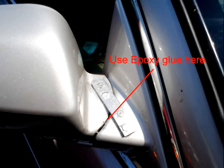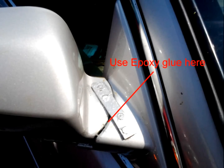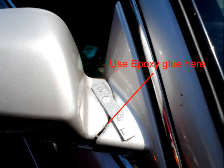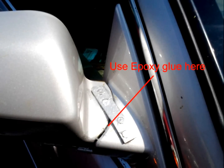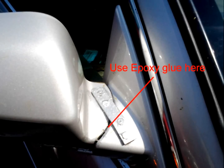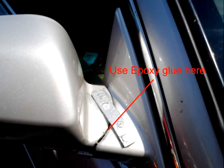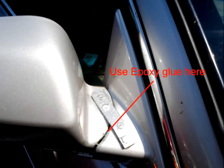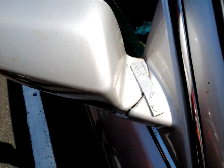But epoxy alone won't really hold the mirror. What you then have to do is take the mending plate, if you've bent it to the appropriate contour, put it on top of the mirror and the broken support, and mark the four holes where the mending plate will be located. Take the mirror off again, drill small holes — about an eighth of an inch — and then screw the mirror on with the mending plate into position.